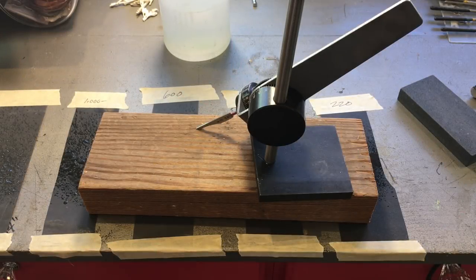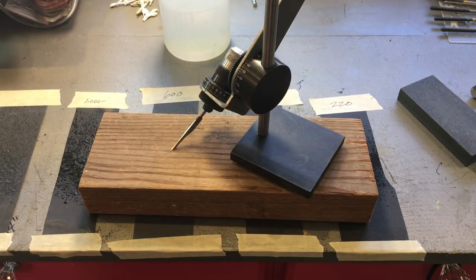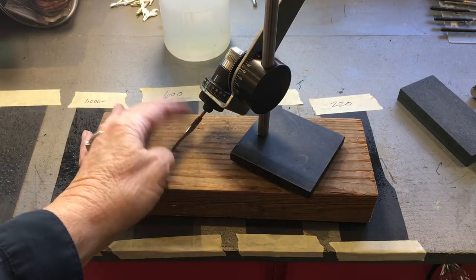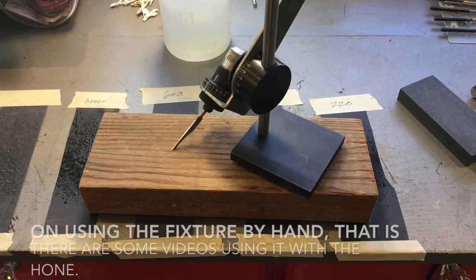Hello! This is Nancy L.T. Hamilton and today I'm doing a quick video on the quick chain sharpening fixture by GRS. This is a little tool for hand sharpening of gravers or for use with their GRS honing system. I'm going to do it by hand. I don't do enough engraving to warrant the purchase. I couldn't find any video instruction on this product, so I figured I'd show you what I know.